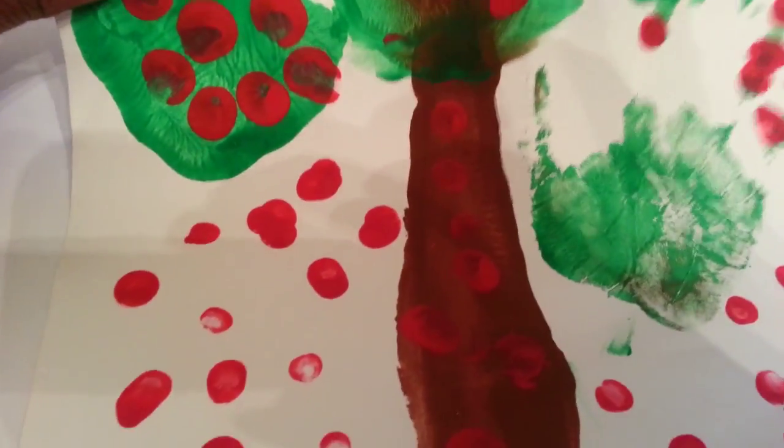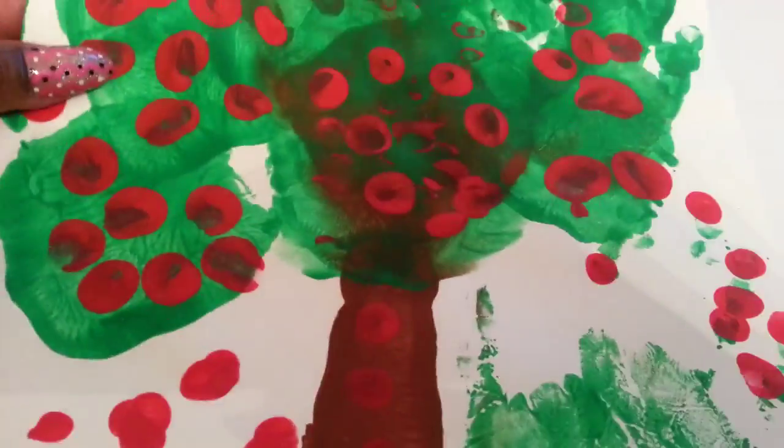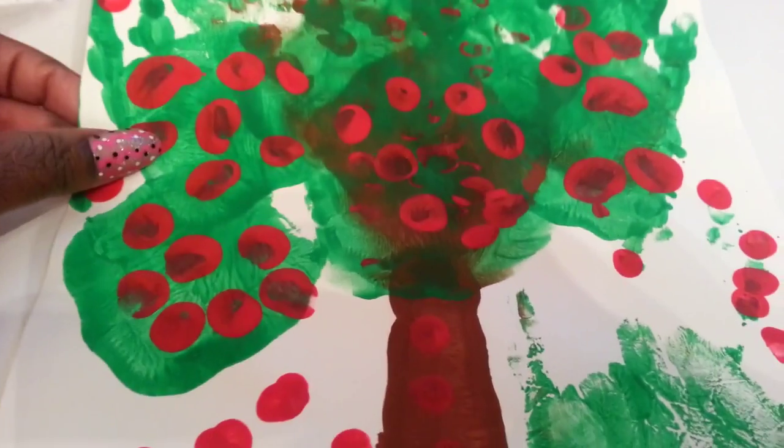We actually did this over two weeks. The first week we made the tree and leaves because we were learning about leaves, and then the next week when we were learning about apples we added the apples. So that was really fun to do.